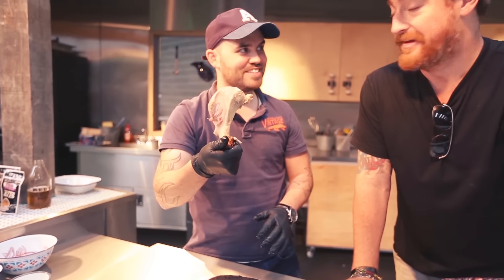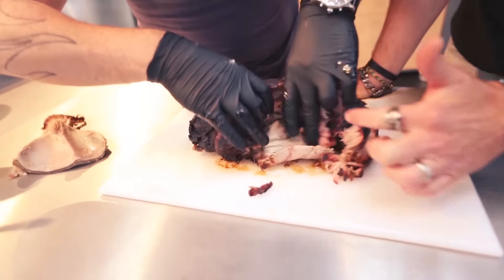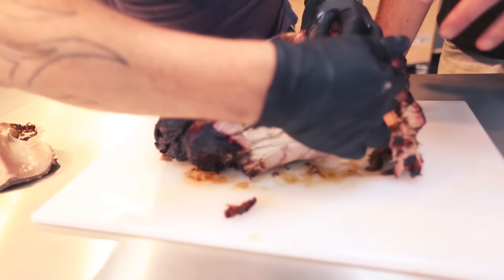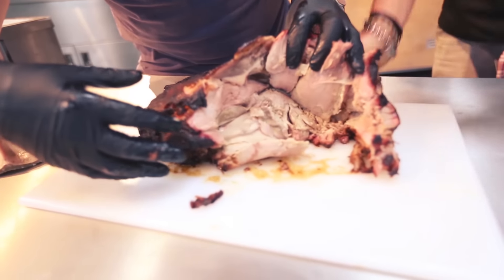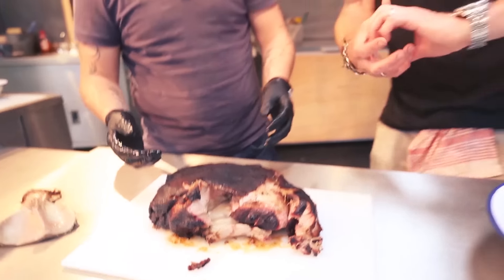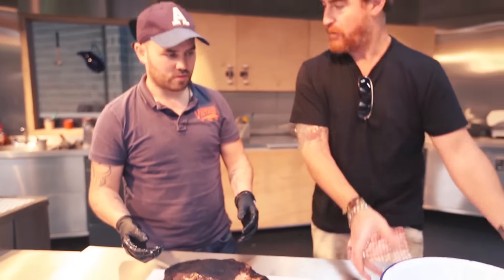That was pretty easy. It's pretty impressive, isn't it? If you open up there, can you see the smoke ring on the outside? See the smoke ring here? Yeah, you can. Now what we're going to do is pull all these bits — the bark on the outside, the fatty bits, the more leaner muscly bits — and we're going to put it in this bowl.